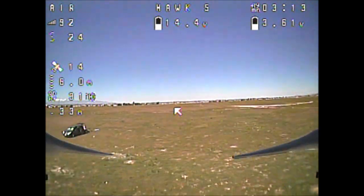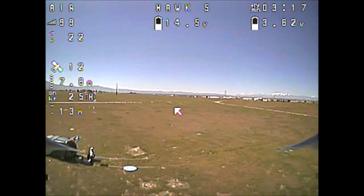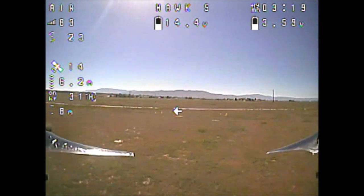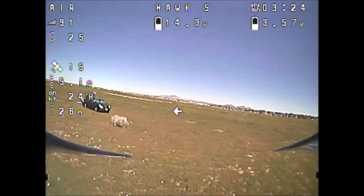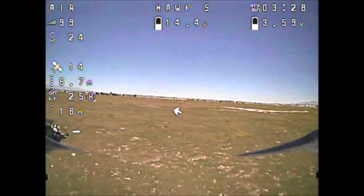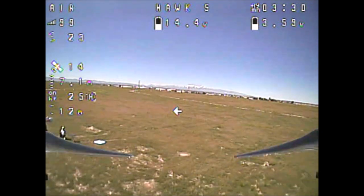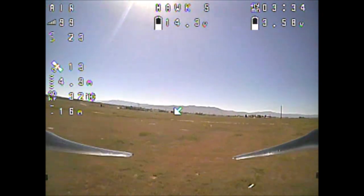That'll do it for this video of the HGLRC M80 GPS module with the GPS rescue feature, as well as the fail-safe GPS rescue. Thank you so much for tuning in and watching. Stay safe and fly safe, everybody. We shall see you again next time.